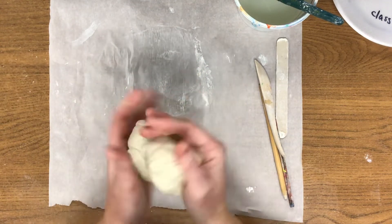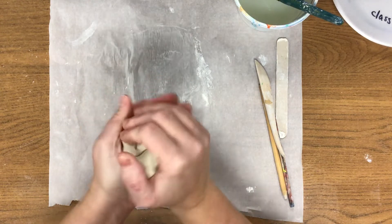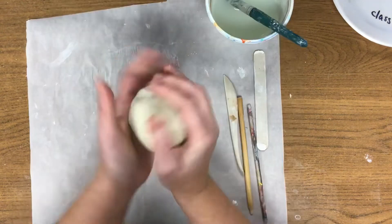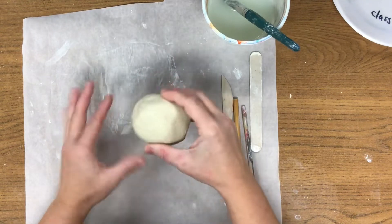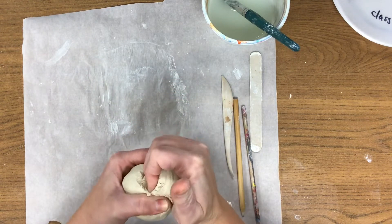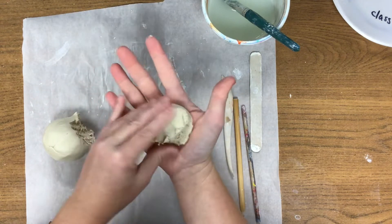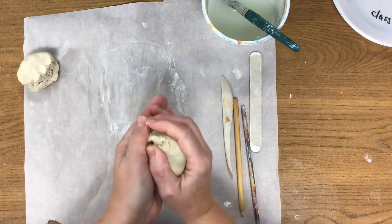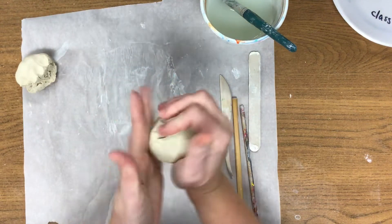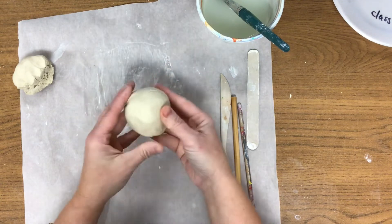What I want you to do with your clay is start to form it into a ball. Now you're going to be using part of your clay today to make the fins and the eyes of the fish, so I want you to pull a clump of it off — it's about the size of your palm. Taking the remaining clay, I would say that that's a nice ball.